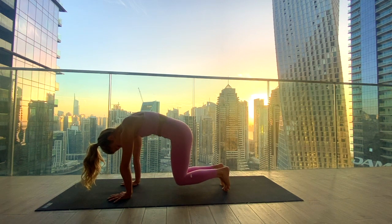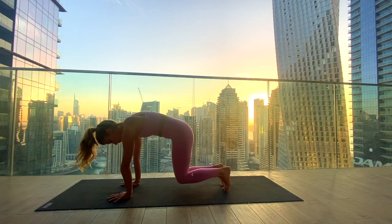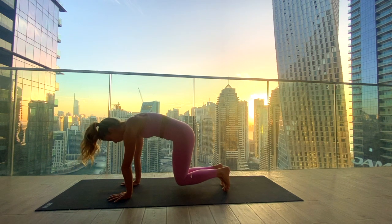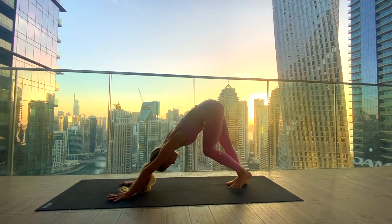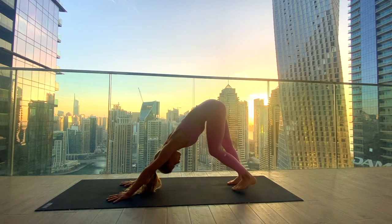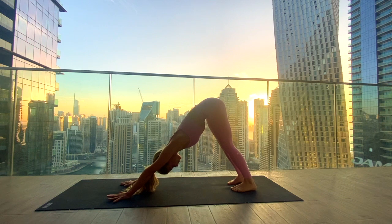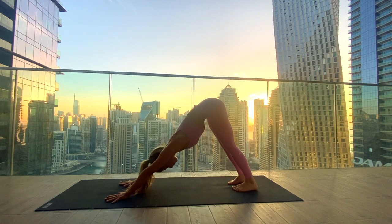Tuck your toes under and lift the knees just an inch off the mat — the knees are hovering now. We're pressing into the mat with the palms, all ten fingers spread wide, and starting to feel the engagement in the core. Full breath in and exhale — lift your hips up high, coming to our first downward facing dog. Maybe find a little movement in the legs, bending the knees, peddling the feet, then settle into alignment: feet hip distance apart, hands shoulder distance apart, finding length through the spine.